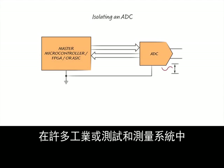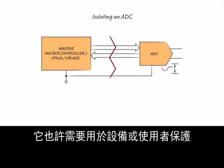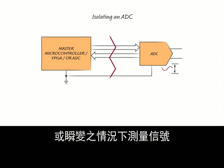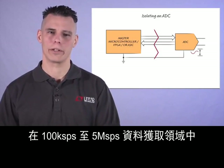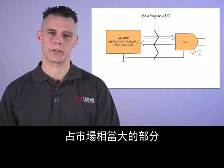In many industrial or test and measurement systems, isolated data acquisition channels are essential. It may be needed for equipment or user protection, or to measure signals in the presence of large common-mode voltages or transients. Successive approximation register analog-to-digital converters make up a significant part of the market in the 100 ksps to 5 msps data acquisition space.